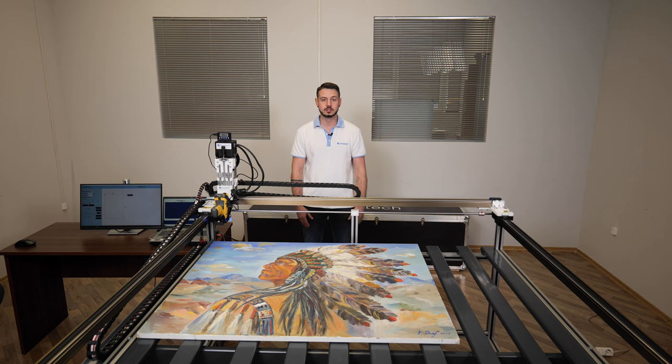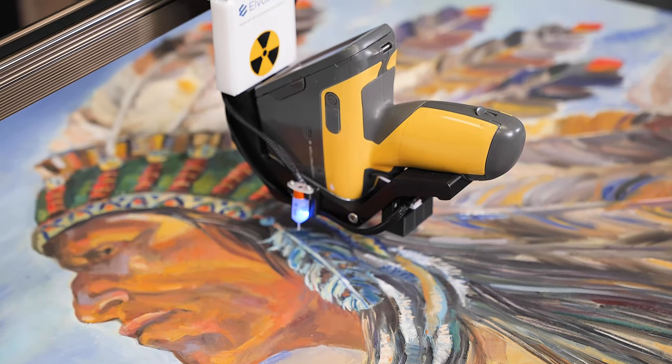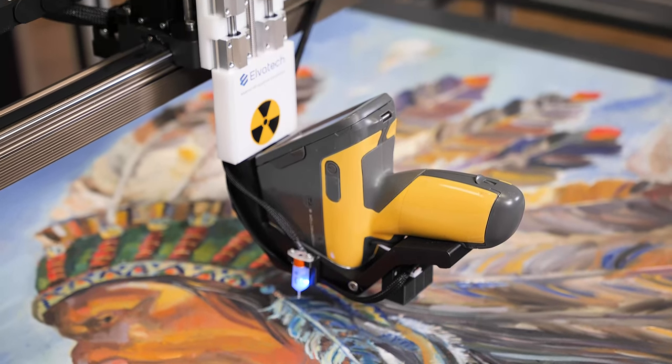Hello and welcome to a review of Elvox Art from Elvatec, a revolutionary solution for art object analysis. Today we will introduce you to the amazing Elvox Art Analyzer, designed especially for analysis of works of art. We will see how it can transform the process of analyzing and restoring art objects.